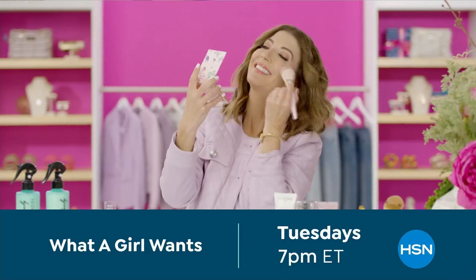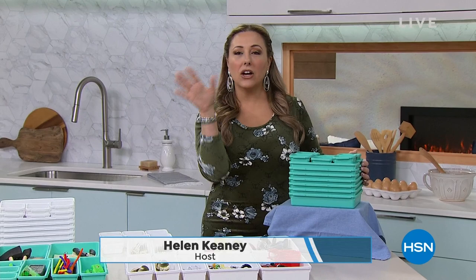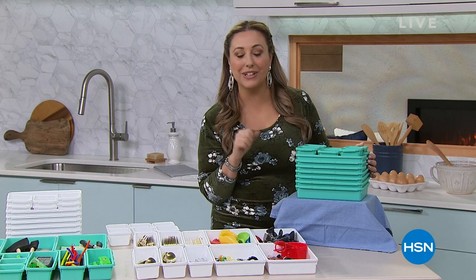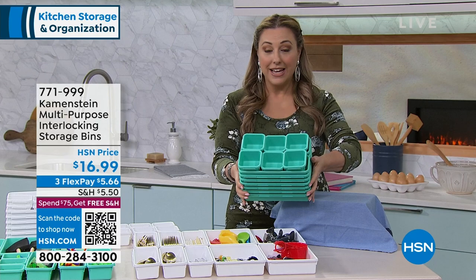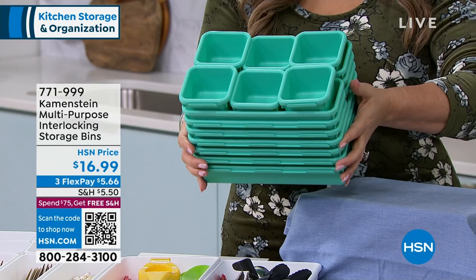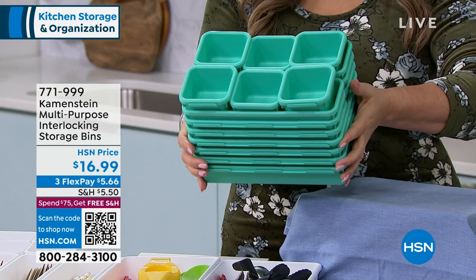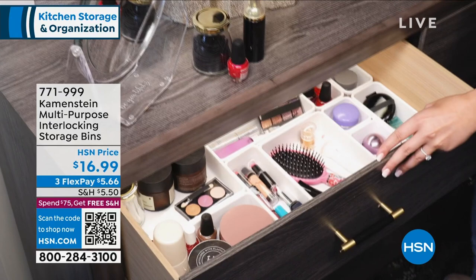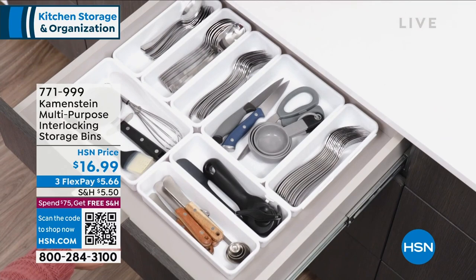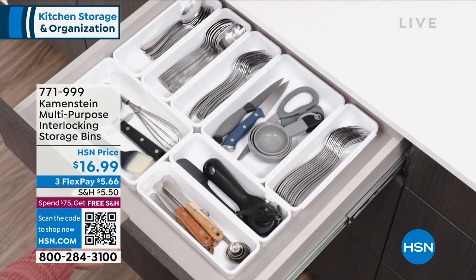We're back live at HSN talking about storage and organization. The Kamenstein interlocking bins are already flying off the shelves. Kamenstein has been in business for over 100 years as a family-owned business - and this is honestly one of the coolest things ever presented. Here they are nested: these are storage containers, interlocking little bins you can put in drawers, baskets, wherever you want. They're multi-purpose and interlocking - they lock in with each other, and when you lift them, they come together.